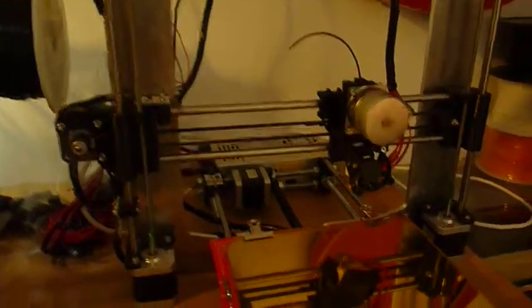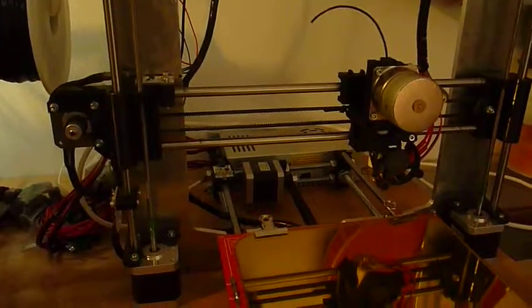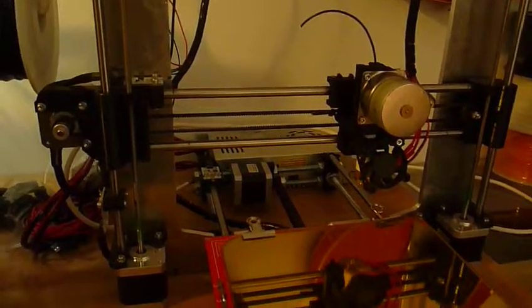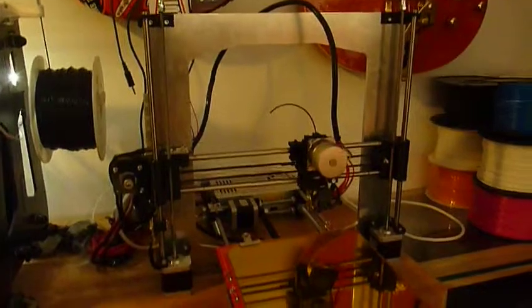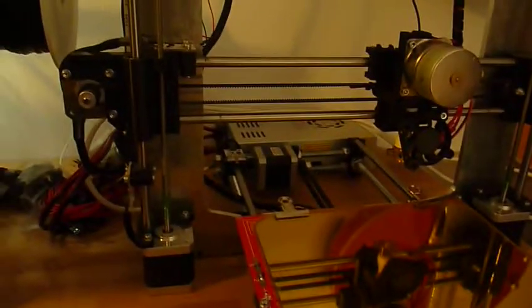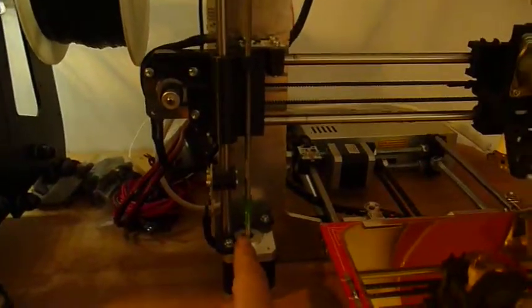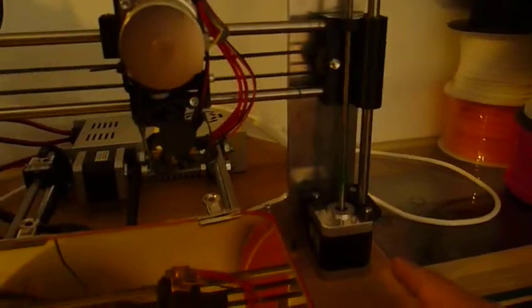Good morning everyone. I want to talk a little bit about how to drive the Z-axis on a 3D printer. We are looking now at a Prusa i3, and how Prusa normally solves this problem of how you can move this bridge up and down is by using two motors on two sides.